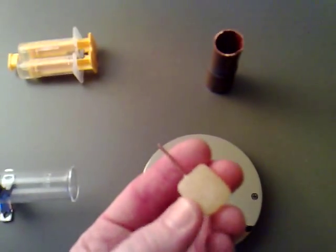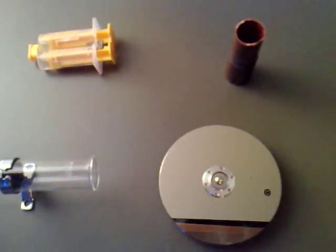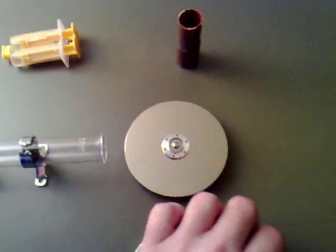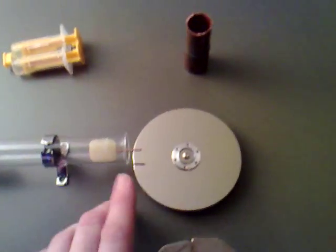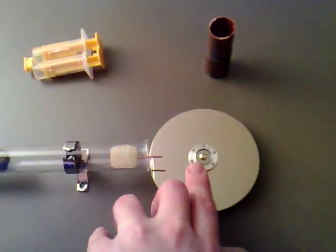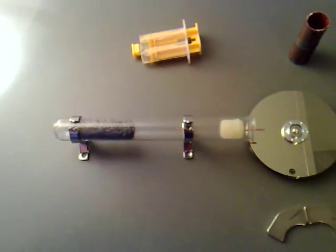What I want to be doing is putting JB Weld around the outside of this. I've had a couple of failed attempts making it just out of JB Weld. After I've done that, I can just join that on to somewhere on the disc, and it should rotate at the same speed that the piston's going up and down.